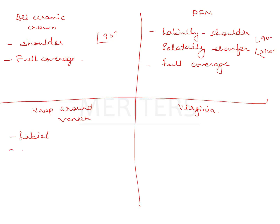The wrap-around veneer covers the labial surface and only the incisal third of the palatal surface. So if this is your central incisor, it covers the labial surface and only some part of the palatal surface — making it a partial coverage crown.